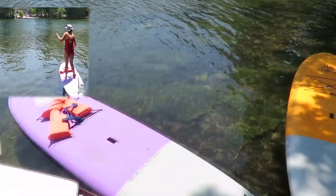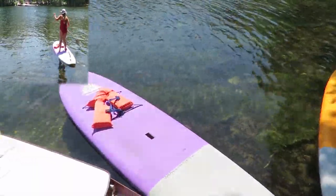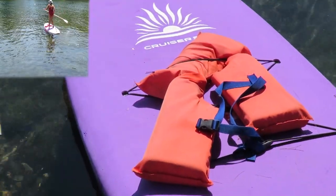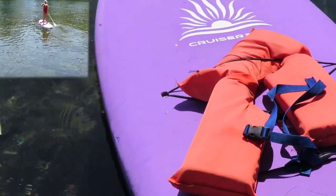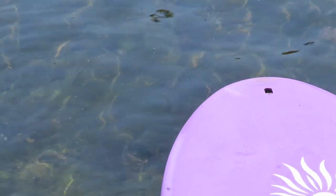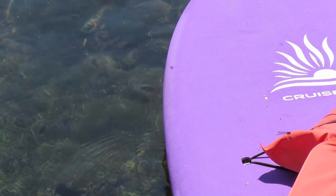They weigh about 23 pounds each, I think. You can see they're both the same age — they're less than a month old. But the fabric, especially on the purple one, has gotten quite a few nicks on it. So the fabric isn't as durable as you'd like; it does get nicked pretty easily. But it's very comfortable to stand on.